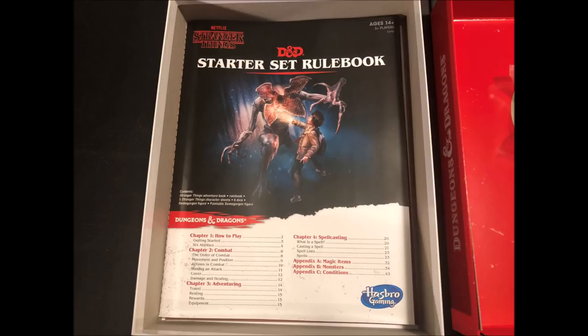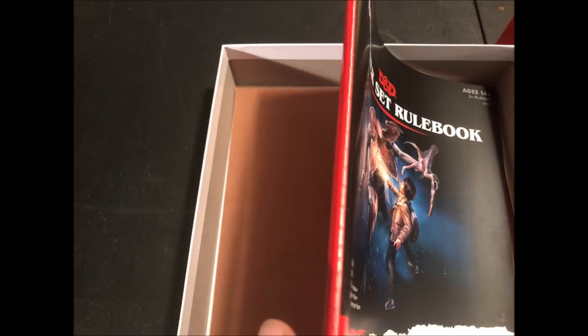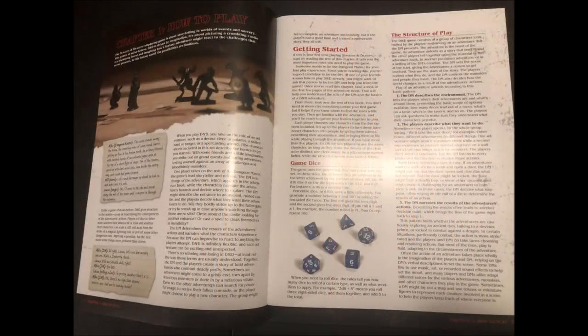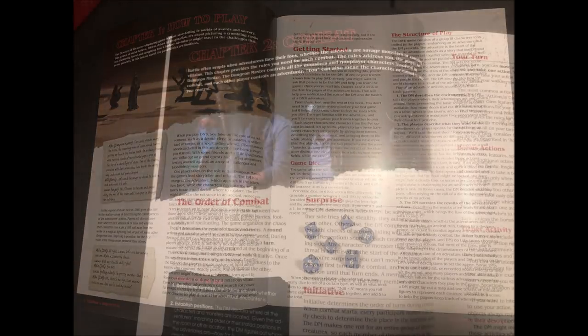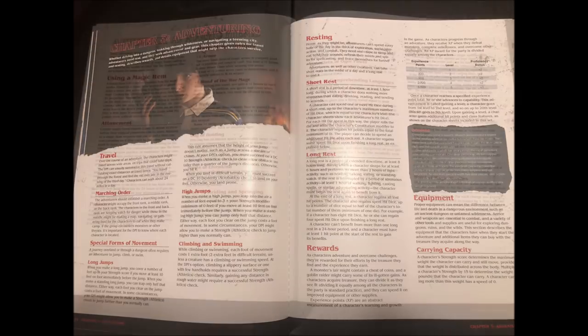Next we have the D&D rule book. It's rather functional and basically mimics the rule book from the starter set, though I have to say it is a much higher quality than the one included in the original starter set. The pages are stitched together rather than stapled, and they are of a thicker, much more rugged variety. Artwork inside is basically pictures from the TV show. There's a decent list of spells and magic items, and the monsters included are there to reflect the requirements of the included adventure.